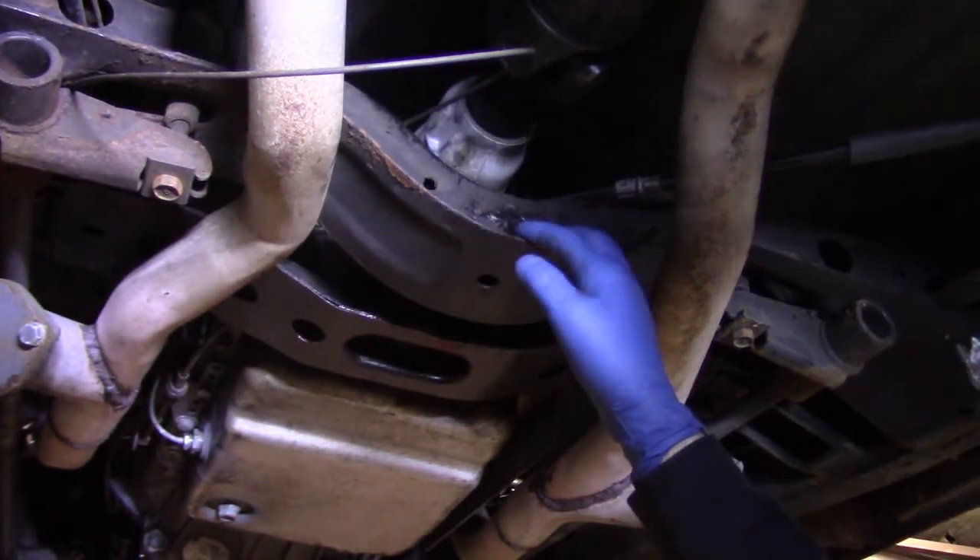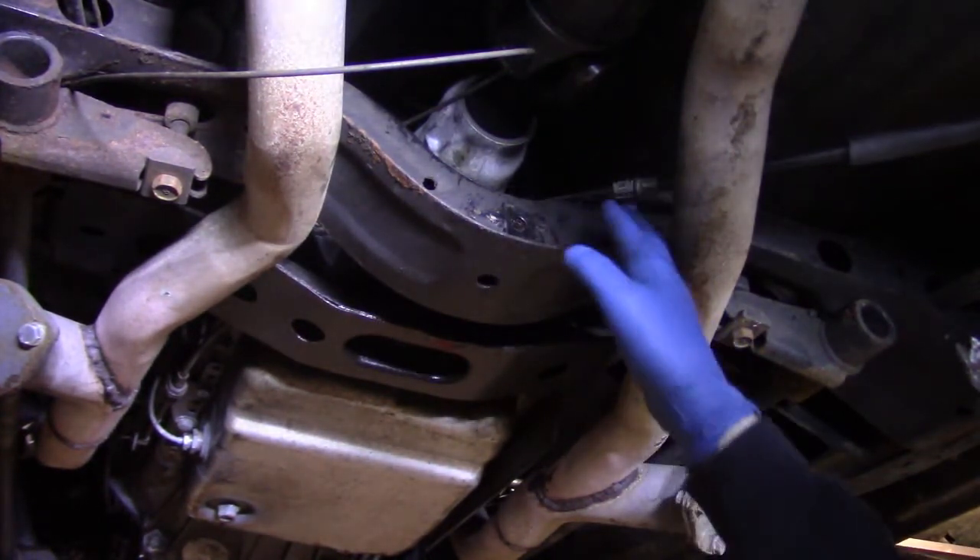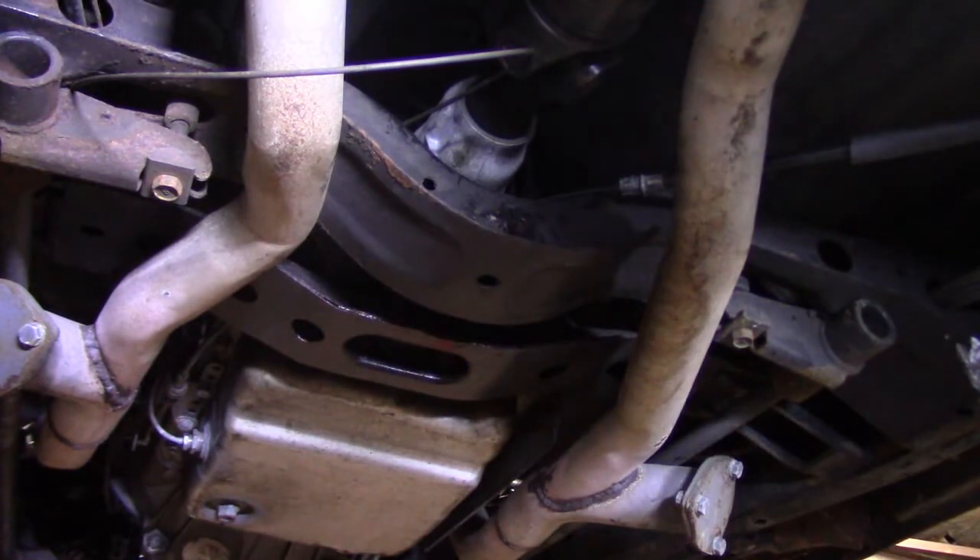I'm going to turn the camera off, grind this away, start fabricating this bracket, and you'll see what it all looks like once I get it tacked together.